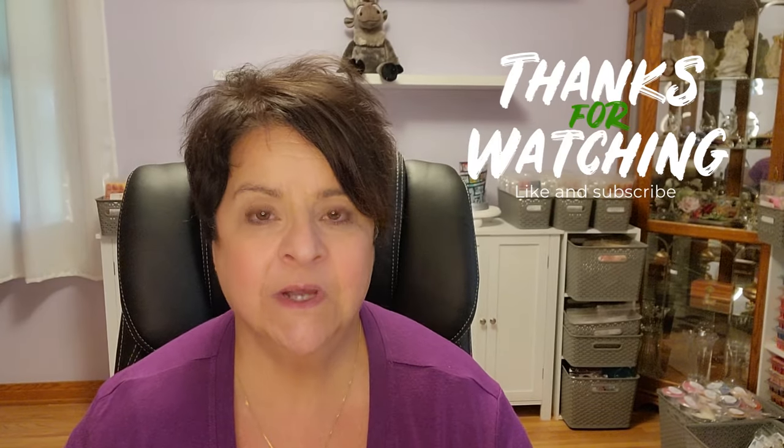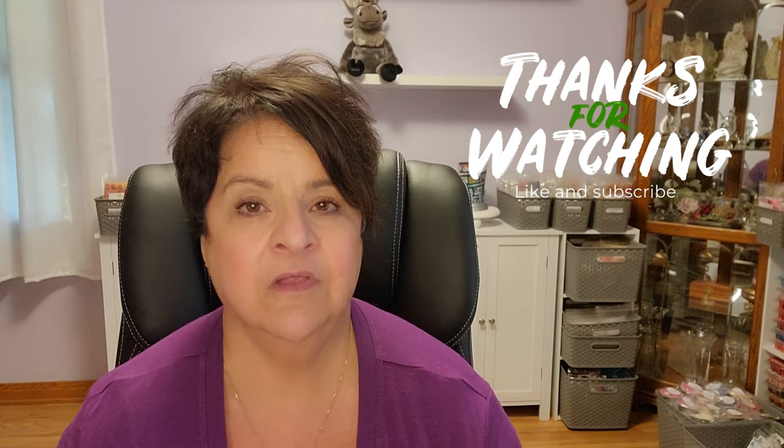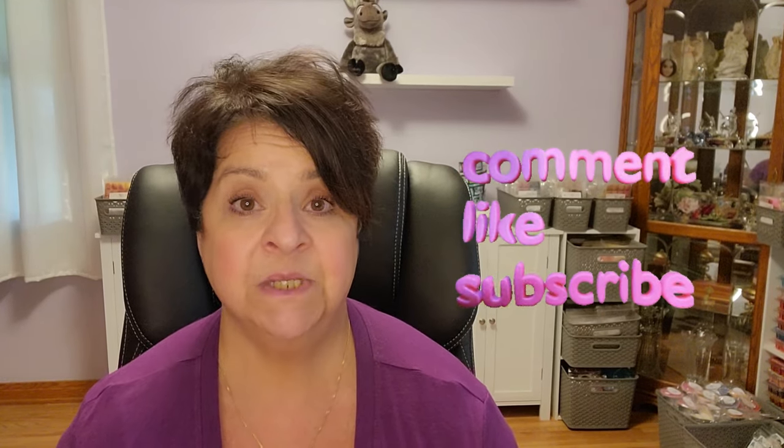Thank you so much for watching. I appreciate you and the time you take out of your day, your lives, and your busy schedules to watch a video I've uploaded — that really means a lot to me and it helps the channel grow. Please comment, like, and subscribe — that also helps my channel grow. Have a great weekend, weekday, weeknight — whenever you happen to be watching — and we will chat again real soon. Bye-bye.